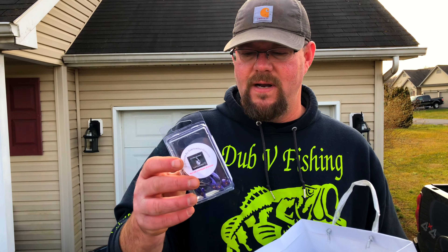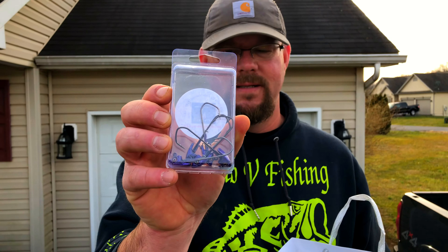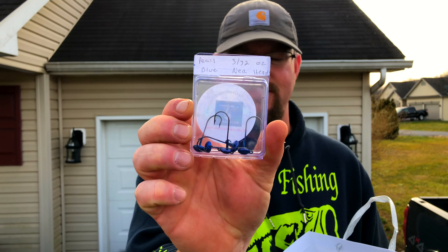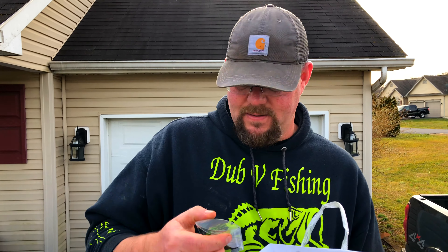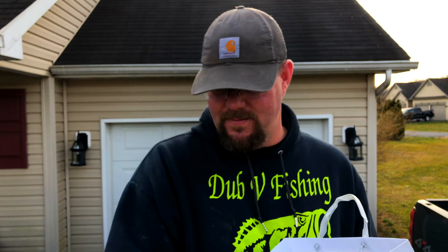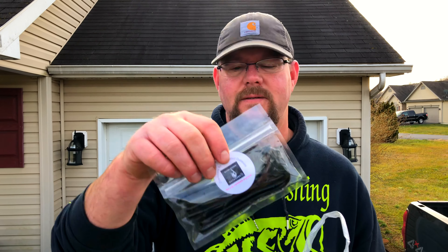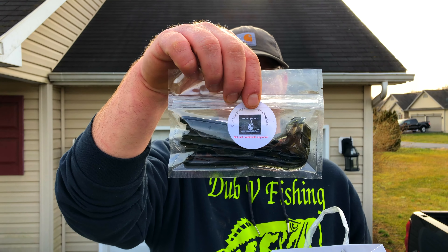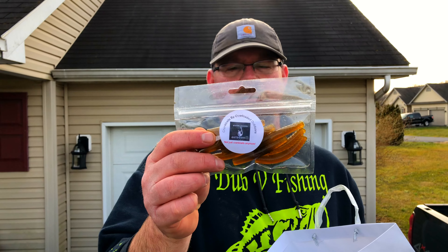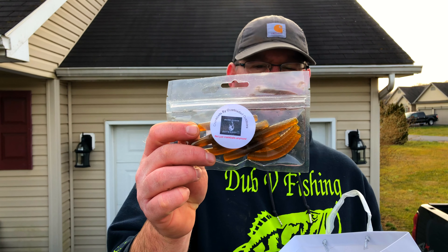We got some Overloaded Outdoors swimbait heads, Overloaded Outdoors net heads, an Overloaded Spinnerbait, and an Overloaded Buzzbait. Overloaded Dragontail Finesse Worms, six-inch black and blue flake. Overloaded Turds — he calls them his Ned Rig — Green Pumpkin with Red Flake.